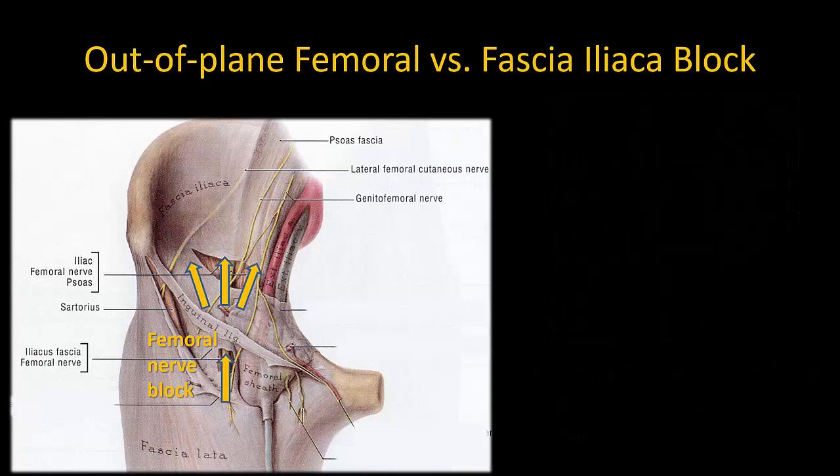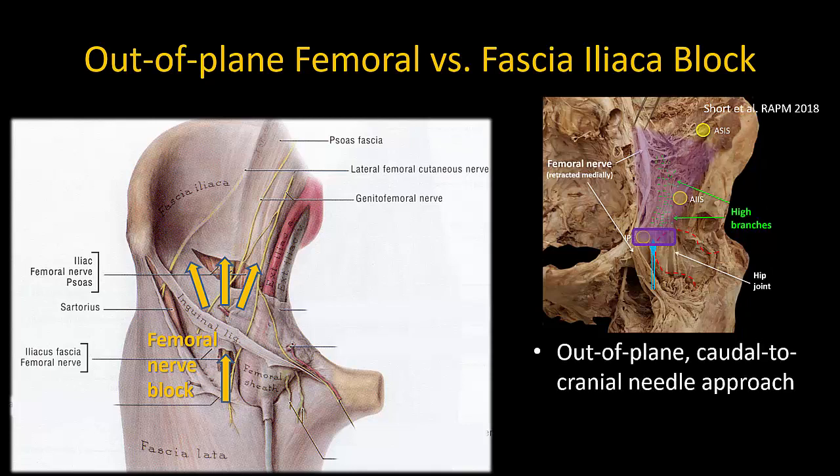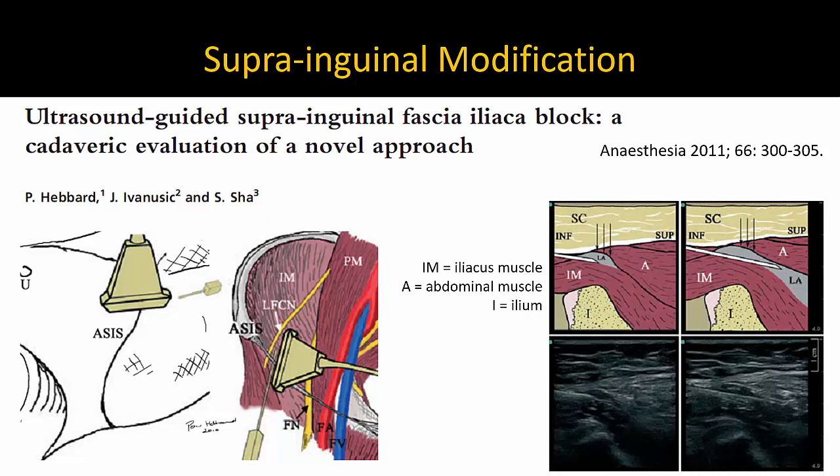The critical element of the fascia iliaca block that I retain, however, is to use an out-of-plane approach so that I am injecting in a cranial direction, thus promoting spread to the proximal articular branches of the femoral nerve that supply the hip joint, and hopefully also to the lateral femoral cutaneous and obturator nerves. Similarly, I use a larger volume of 30 to 40 milliliters, as long as the maximum recommended dose of local anesthetic is not exceeded. Another important modification I have adopted is a hybrid out-of-plane / in-plane visualization approach, inspired by Dr. Peter Hebbard's description of his suprainguinal fascia iliaca block, in which he places the probe longitudinally, obtains an in-plane view of the needle, and advances it cranially into the pelvis under direct vision.